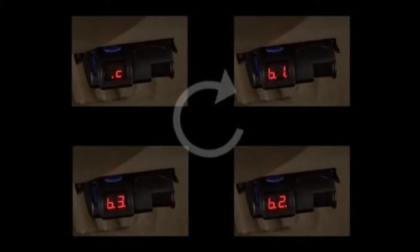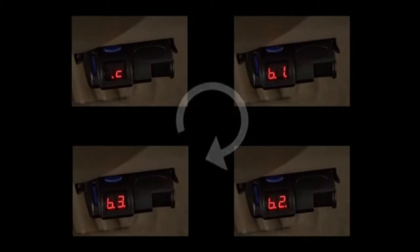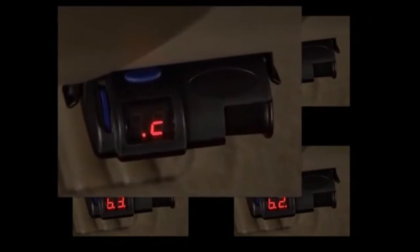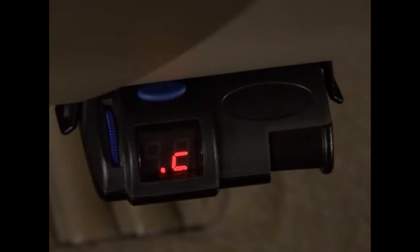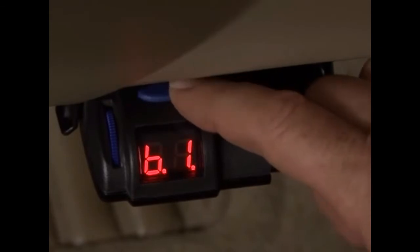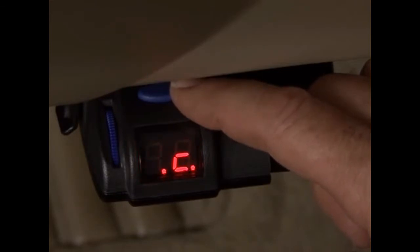Your brake control uses a patented boost system to allow you to change the feel of each braking event. To operate this feature, depress the blue button several times until dot C appears in the display window. This is the least aggressive setting of the boost options and should create a condition where you can barely feel the trailer braking. For more aggressive braking, touch the button twice to show B.1 in the display. This setting makes the sensor more sensitive to motion and delivers current to the trailer brakes slightly ahead of the tow vehicle's braking system.